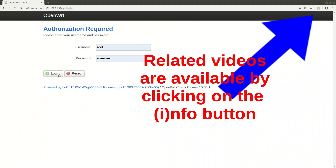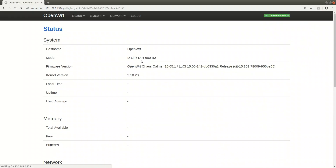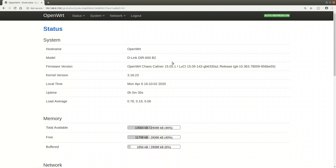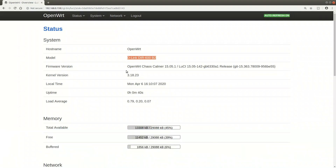Let me start by logging into LuCI, the web interface of OpenWrt. As you can see, we're using a D-Link DR600 with OpenWrt version 15.05, because the switch doesn't have much memory. In a production environment or where you'd use the router functionality, I strictly recommend using the latest version of OpenWrt - do not use version 15, as there will be vulnerabilities over time. We're using only the switch functionality, so we should be fine from that perspective.